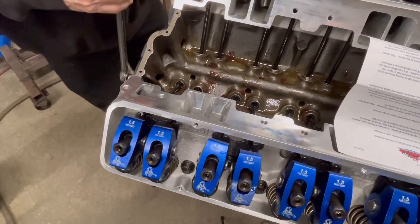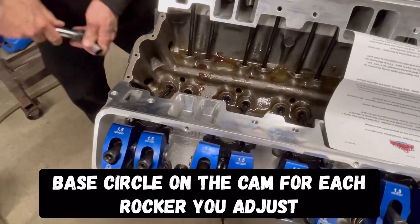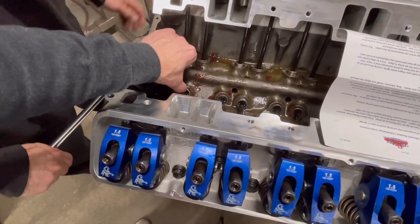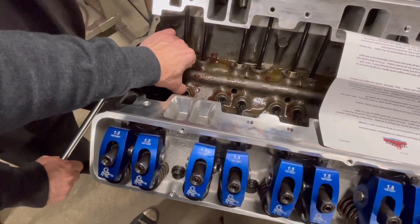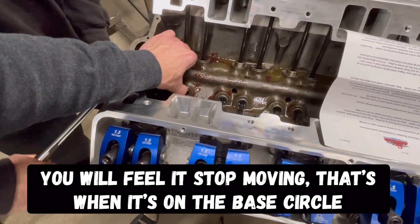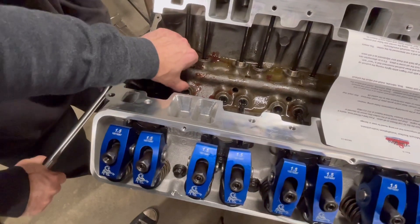Jimmy's rotating the engine over because you want it on the base circle of the cam, just like before. He's got his finger on the hydraulic lifter — I'm going to put my finger on the hydraulic lifter until I know it's all the way down. Keep going... keep going... stop. Nothing's happening — it's on the base circle. So we're on the base circle of the cam right now. Some engines you can see very well in the oil galley; small block Chevy, not so much.